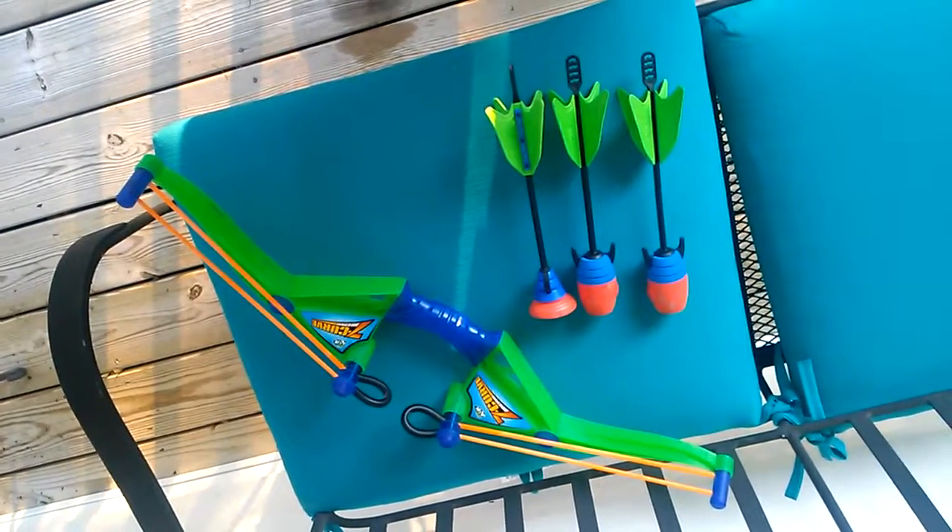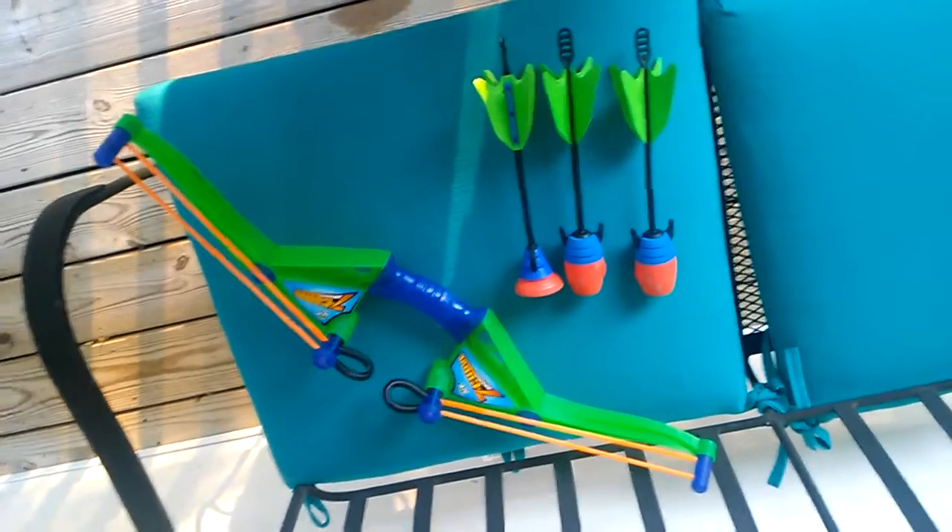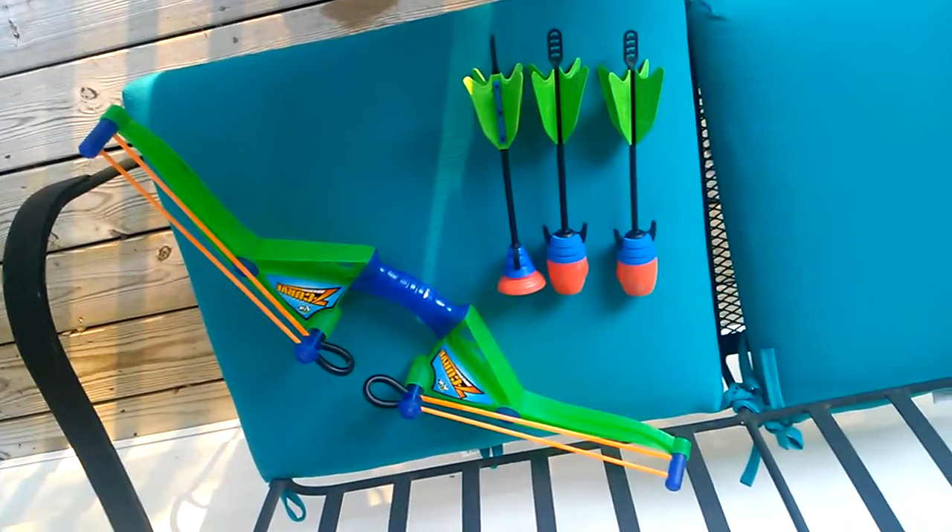Hey guys, this is the Z-Curve Bow. It comes with two whistler darts and one suction dart.